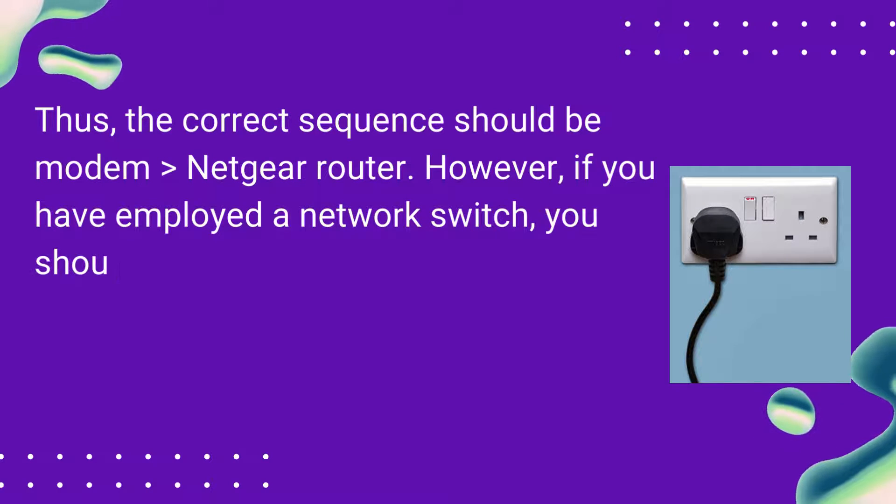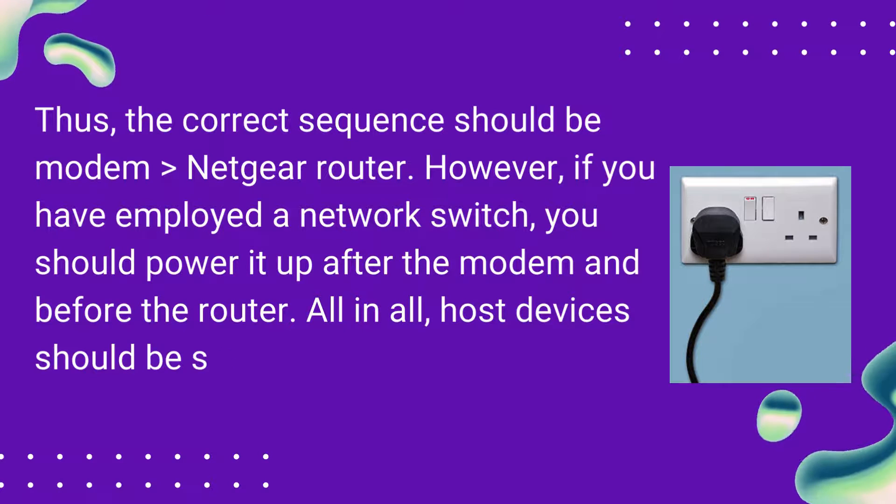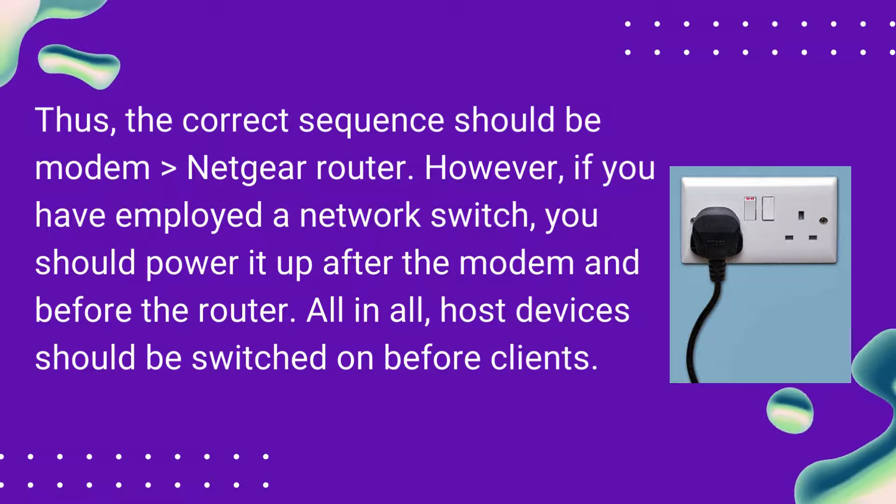However, if you have employed a network switch, you should power it up after the modem and before the router. All in all, host devices should be switched on before clients.